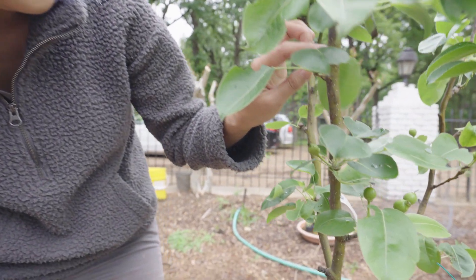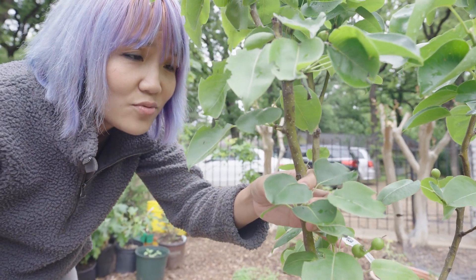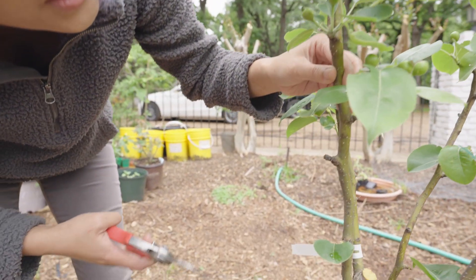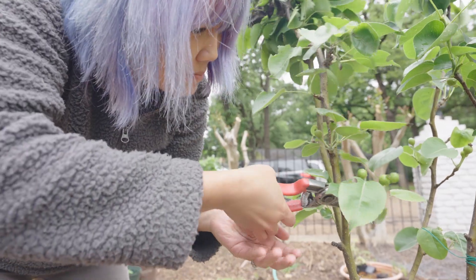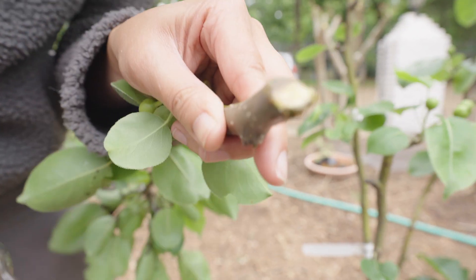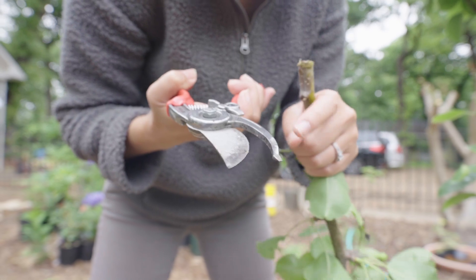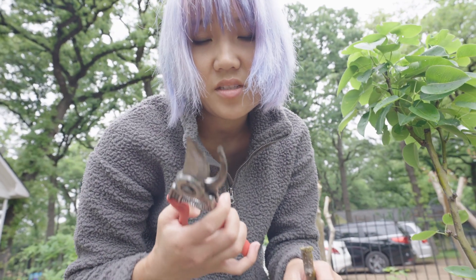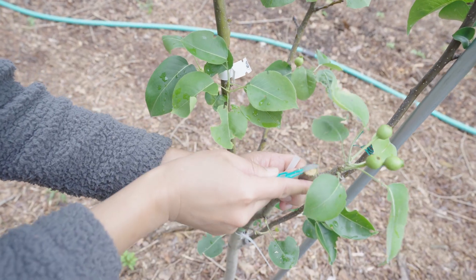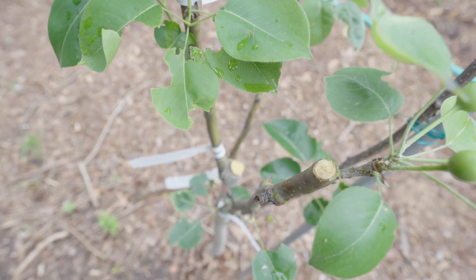From here, even though it's not really black on the branch yet, we'll make a cut. I'm going to shave this off just to make sure — is there black or brown tissue left, or is that just from the shears? It looks fine to me — yeah, that's healthy tissue.